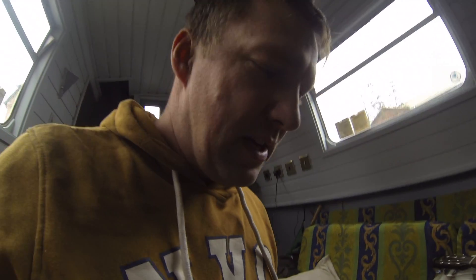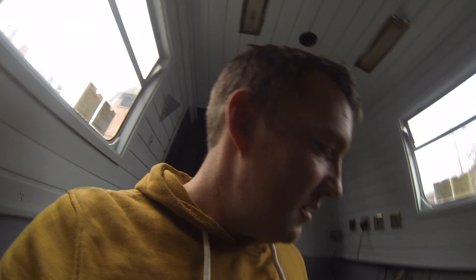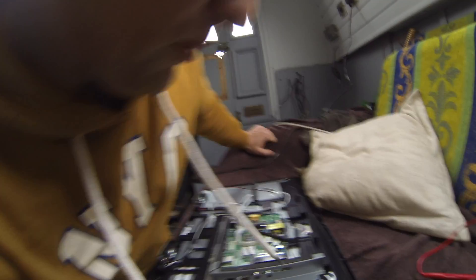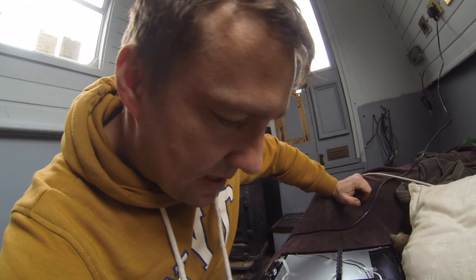I'm fed up with people basically ripping us off and trying to charge us more money for a 12 volt TV. In fact, once you open a normal 240 volt TV — when they're small — they're usually 12 volts internally anyway, but they've changed all the components to make them run off 240 instead of 12 volts.